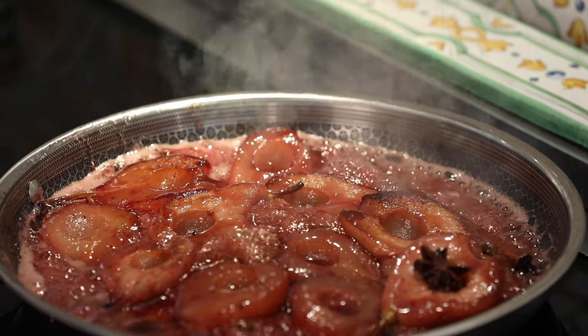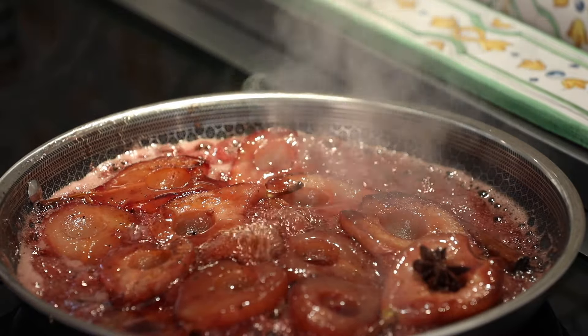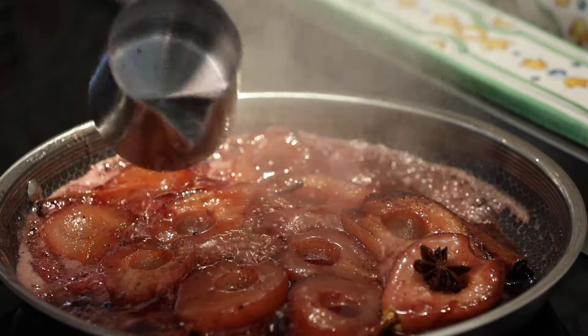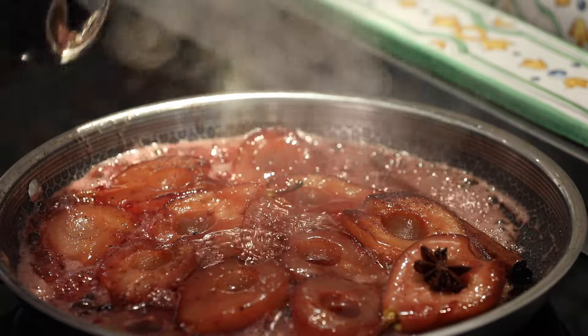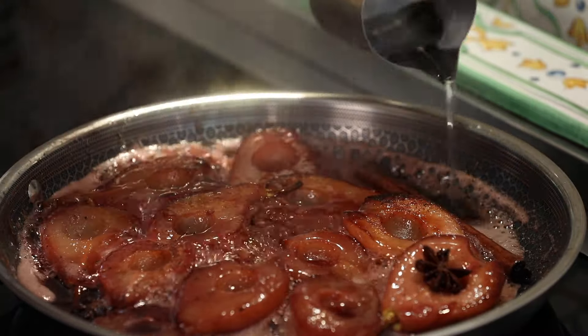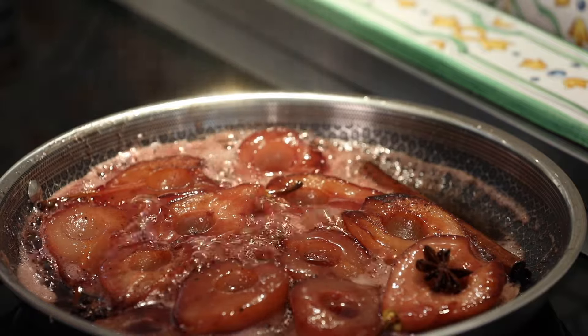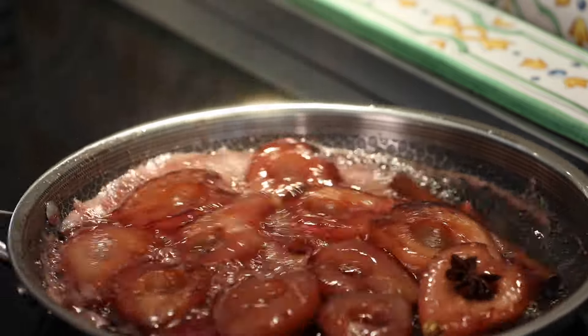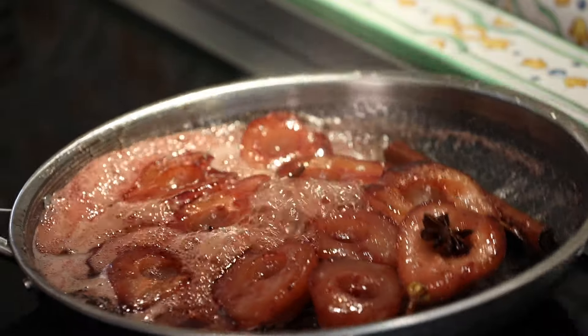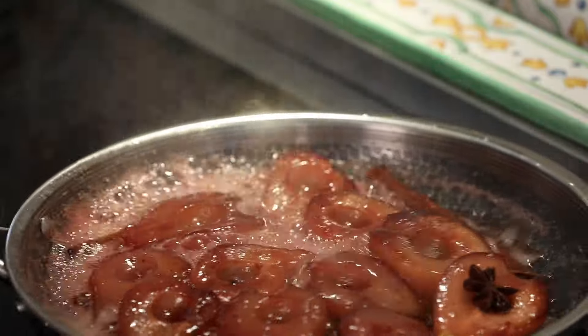I'm just going to add 150ml of water and turn it off completely — that's just to stop the sugar from hardening, so I've got a bit of syrup.